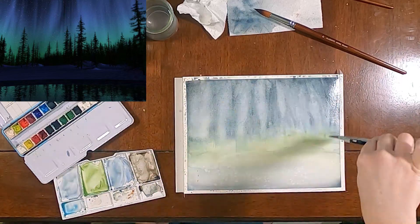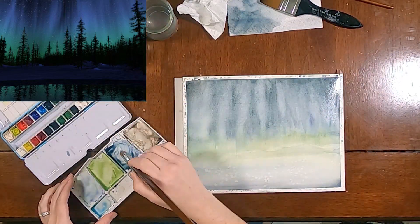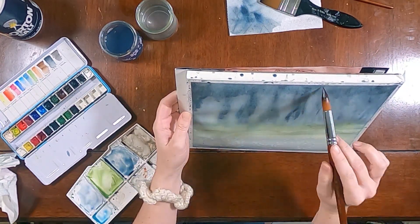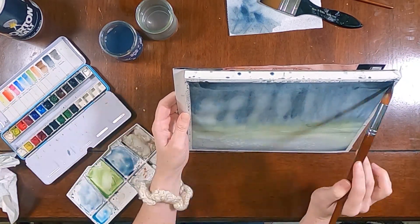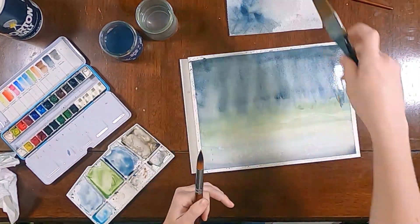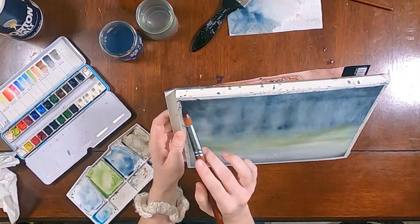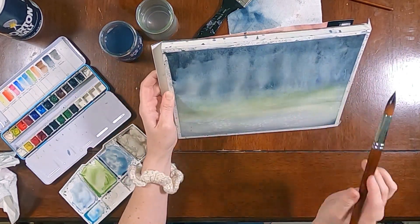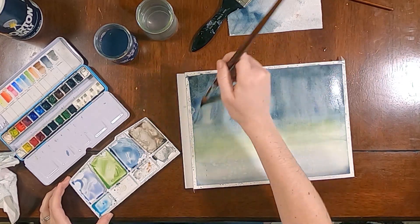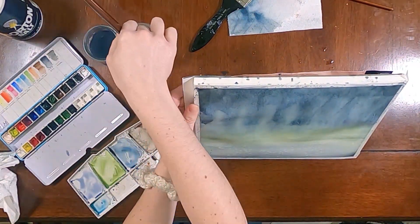The salt effect does look pretty cool in the water there, but like I said I end up covering that later anyway. So after I let that dry completely, I go in and do another layer and I do wet-on-wet more. So I actually started with some wet-on-dry and then went ahead and wet my paper again.